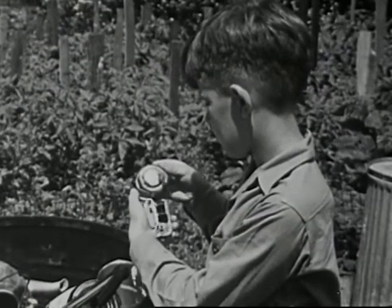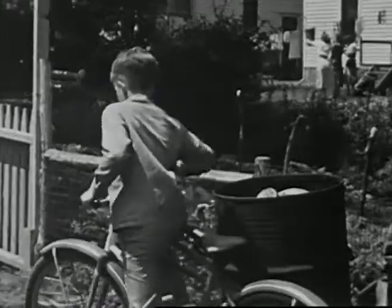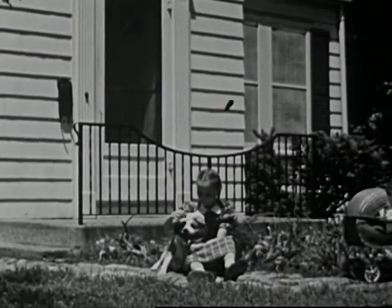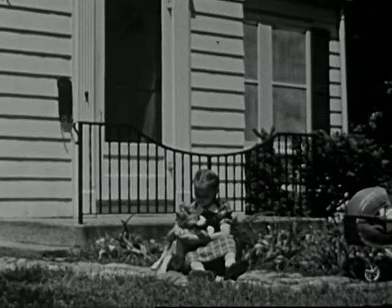Seems funny to throw away such a new-looking doorbell. Sure will be fine to play with, though. Kay, Larry's little sister, thinks Larry is a wonderful brother, and she is always interested in everything he does.